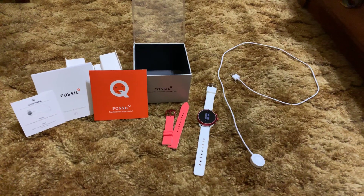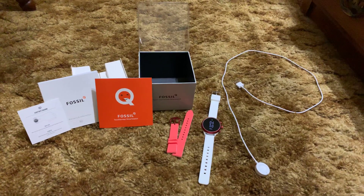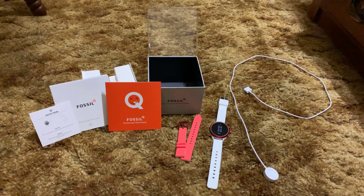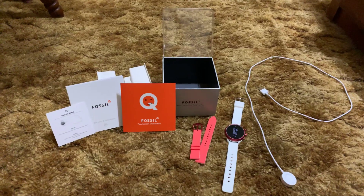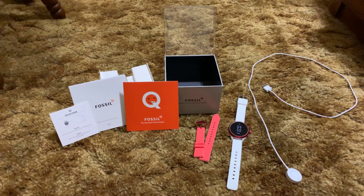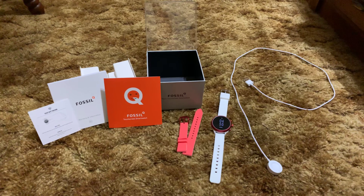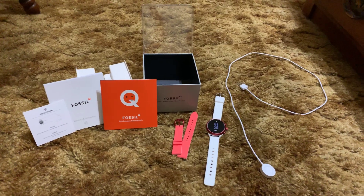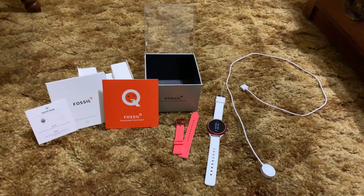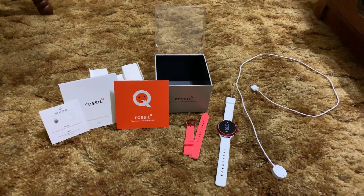I'm not entirely sure — I didn't even realize Fossil had so many Wear OS smartwatches through the years. When they first started coming out with their smartwatches, they were Intel powered when everyone else was still using the Snapdragon 400s, which I did think was unique, but I never got one. I know the first couple of generations weren't that great, there were some flops, but they've gotten astronomically better and are actually extremely popular now.